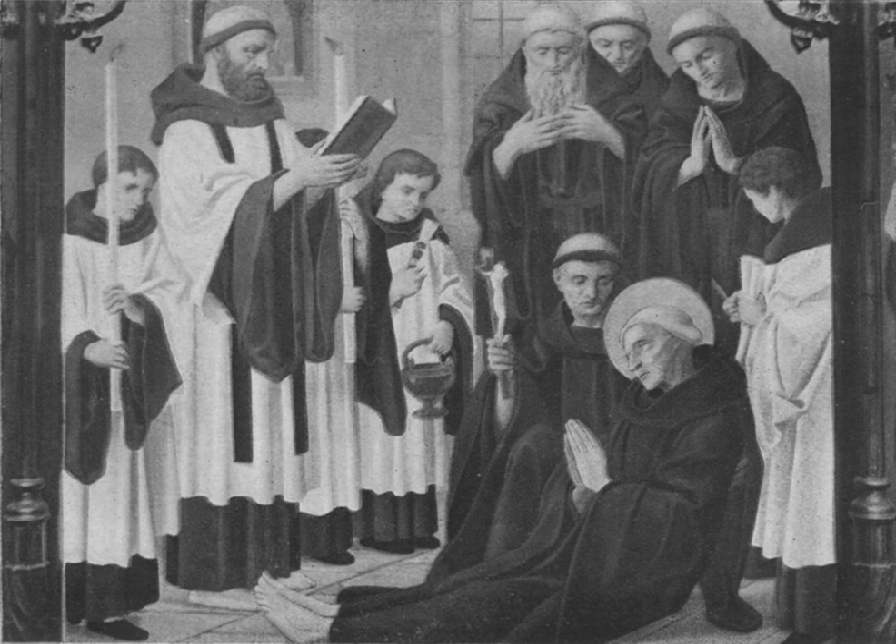On occasion, a cope is worn over the cassock, surplice, and stole. As part of the choir dress of the clergy, the surplice is normally not worn by prelates — the pope, cardinals, bishops, monsignori, and some canons — instead, these clerics wear the rochet, which is in fact a variant of the surplice. The surplice belongs to the vestus sacrae, though it requires no benediction before it is worn.